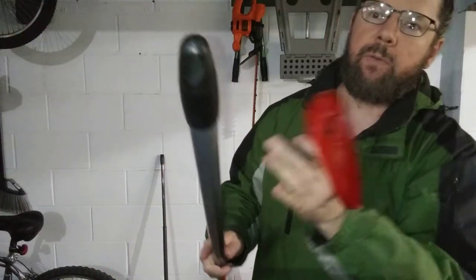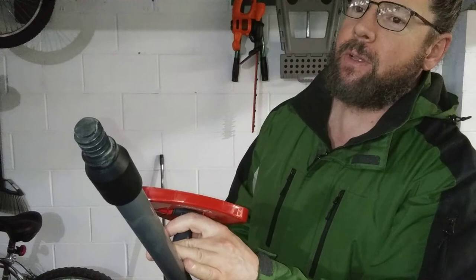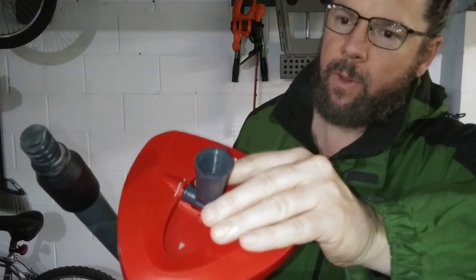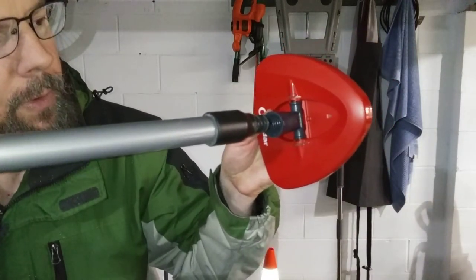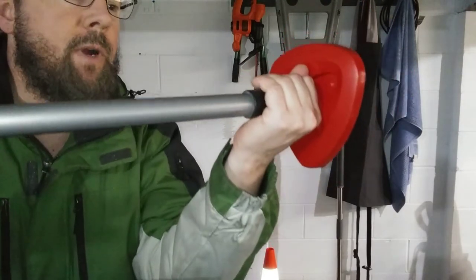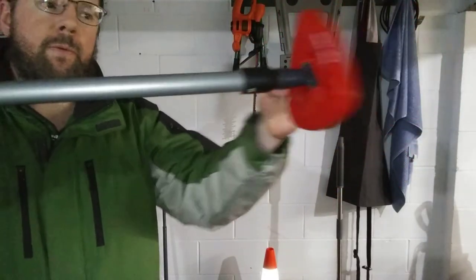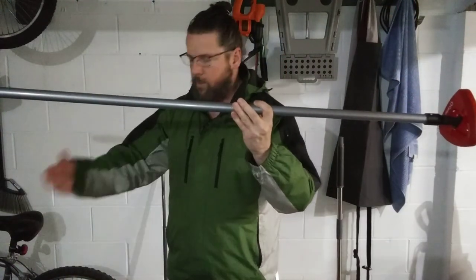Even though the connectors are different — the threads are slightly different — let's see if they can connect. It felt like it went right in perfectly. Feels pretty sturdy to me. All you've got to do is put a mop head on there and then mop your floors.